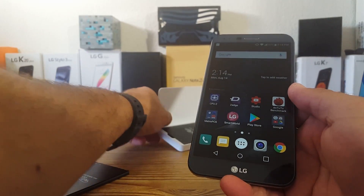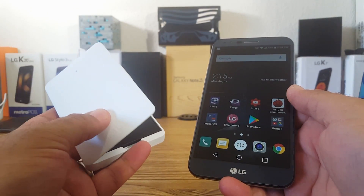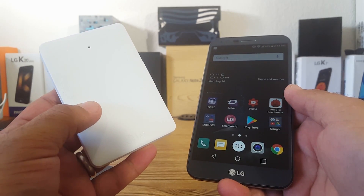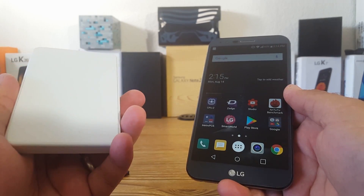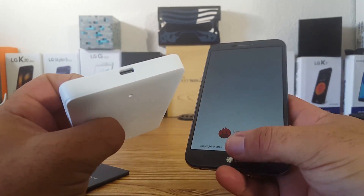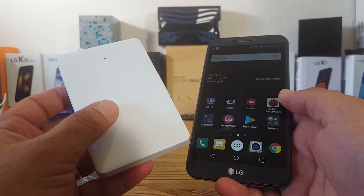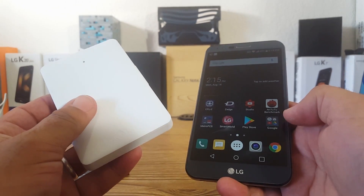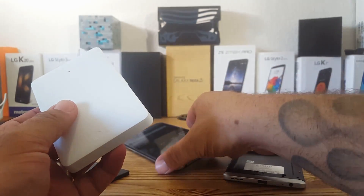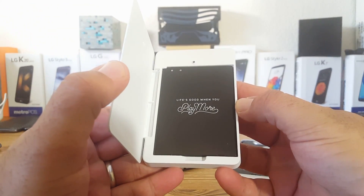I also have this charging cradle, which works really well. I always keep a spare battery ready to go with it. It does use USB Type-C charging, so you'll need a USB-C cord, but it's a great accessory. I'll drop links in the description for this charging cradle and additional batteries for the LG V20 that will also work on the LG Stylo 3 Plus.